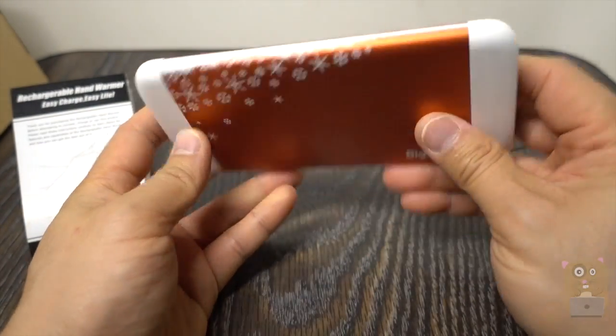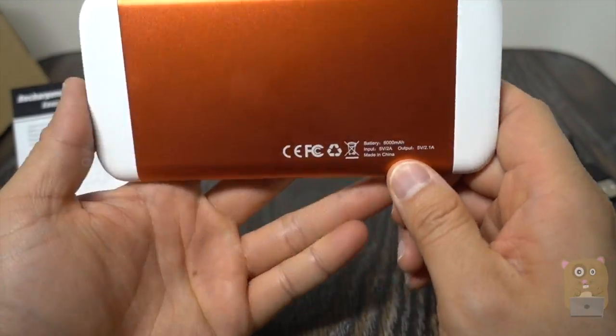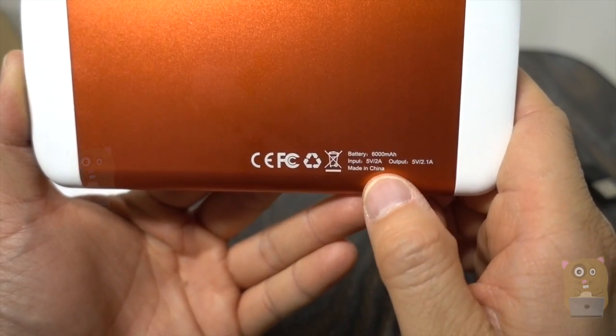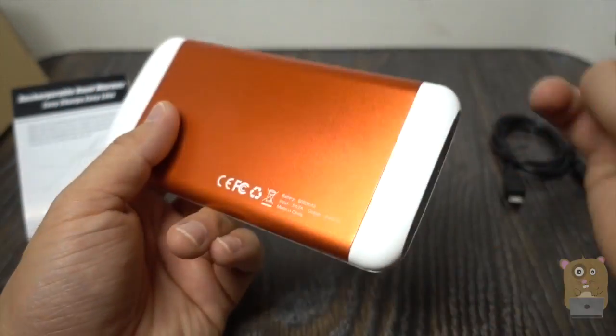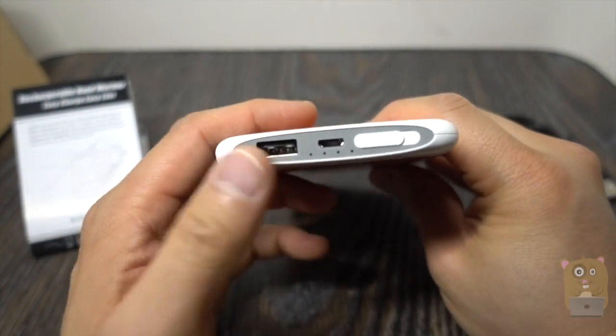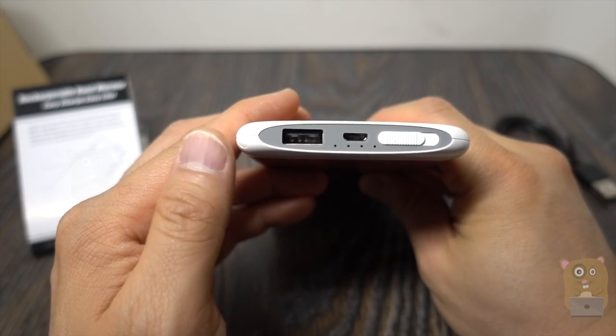Some of the specs are printed right on the device: input 5V/2A, output 5V/2.1A. That's powerful enough to charge smartphones and tablets.